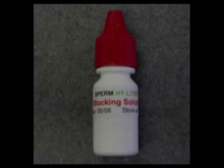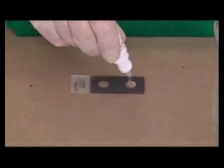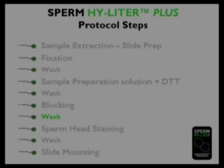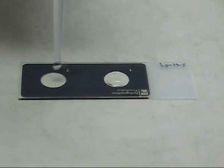Next, two drops of blocking buffer are added to the sample window from the bottle with the red cap. The slide is incubated at room temperature for 30 minutes to eliminate nonspecific antibody interactions. When the blocking step is complete, the washing step is repeated.